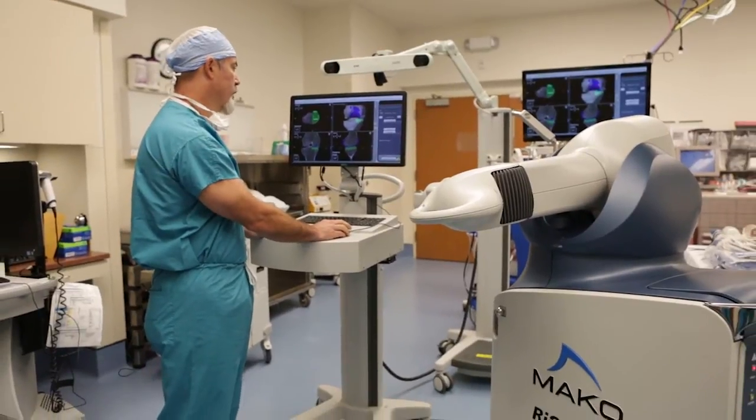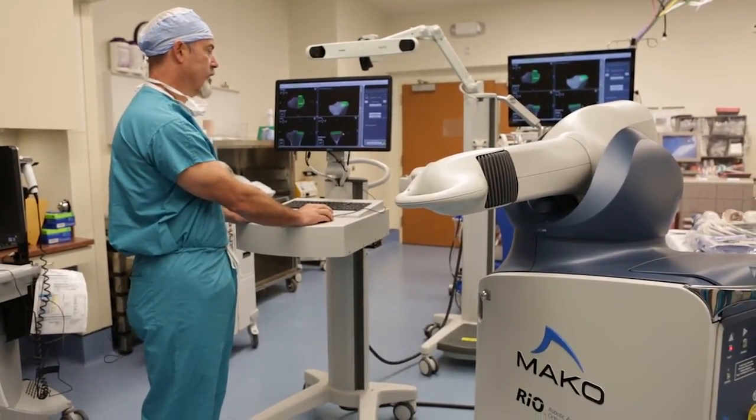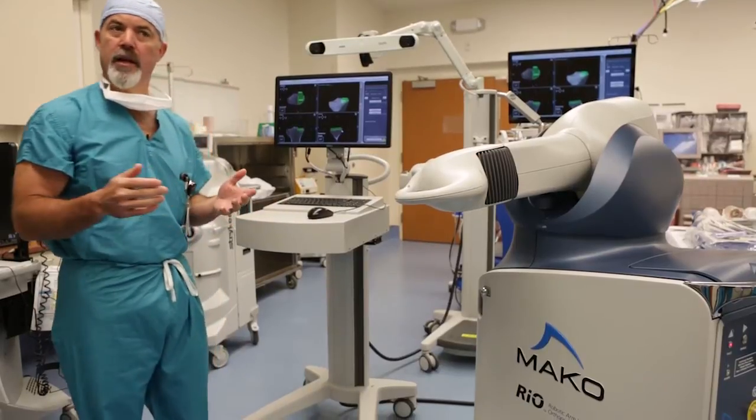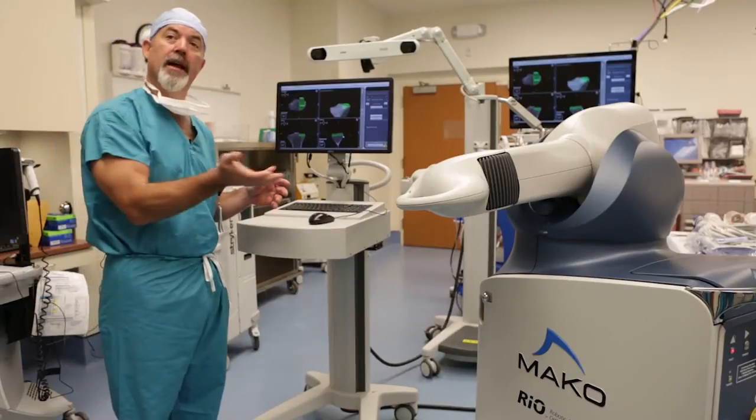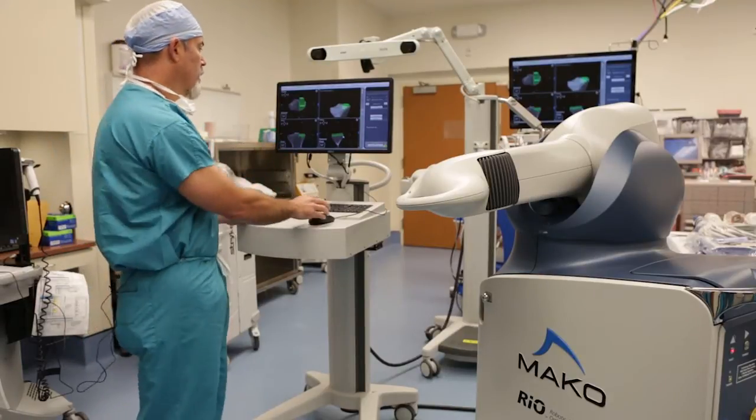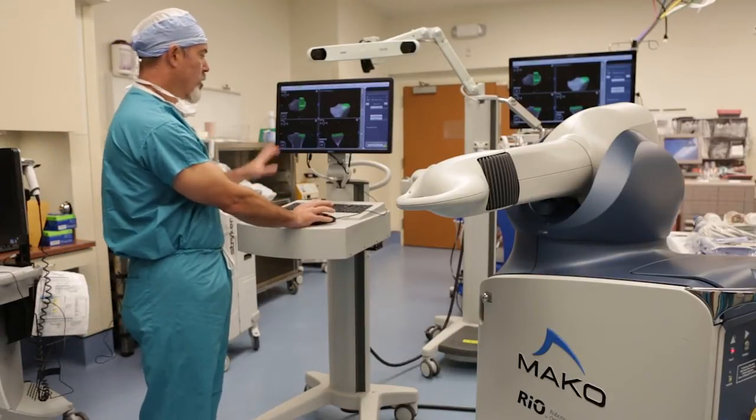When I start my planning, I start with the simplest bone to plan, which is the tibia. It's the simplest because it's essentially a platform — there's not much curvature to it, as opposed to the thigh bone where the end of the femur is quite curved.